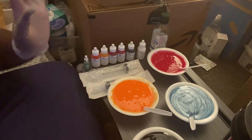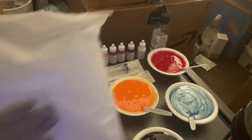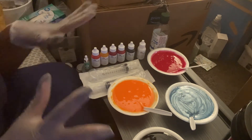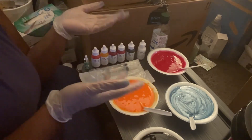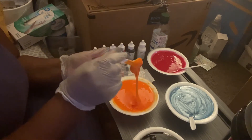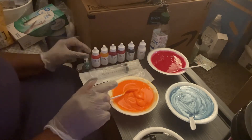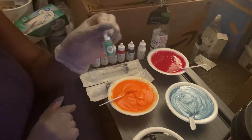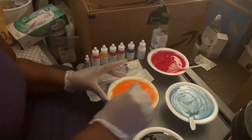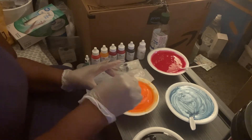I have my syringes and my pipettes right here. I wanted to do a video showing you guys how I put the lip gloss inside the containers. As you can see, the texture is very, very good. All I did was add vanilla to all of them just to give them a scent — I didn't want to do all different flavors.